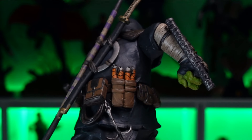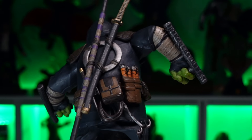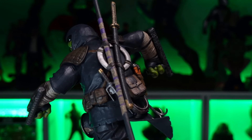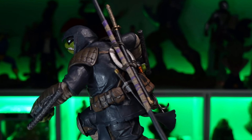Moving around to the back, you got all his brothers' weapons — Donnie's staff, Leo's katana, Raph's sai tucked in there. And this is Mikey, so he's got his nunchucks stashed in there as well, with a little hook back there. All these weapons have a great level of sculpt and paint.